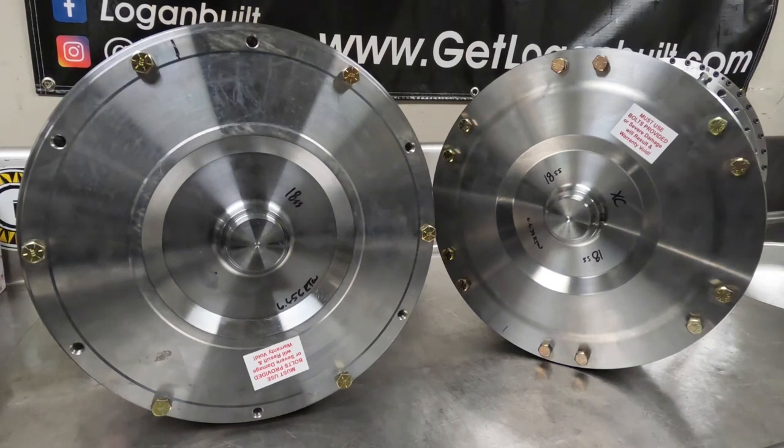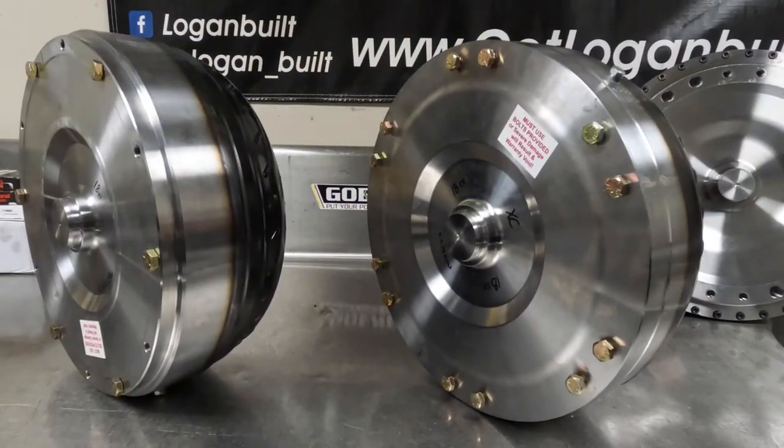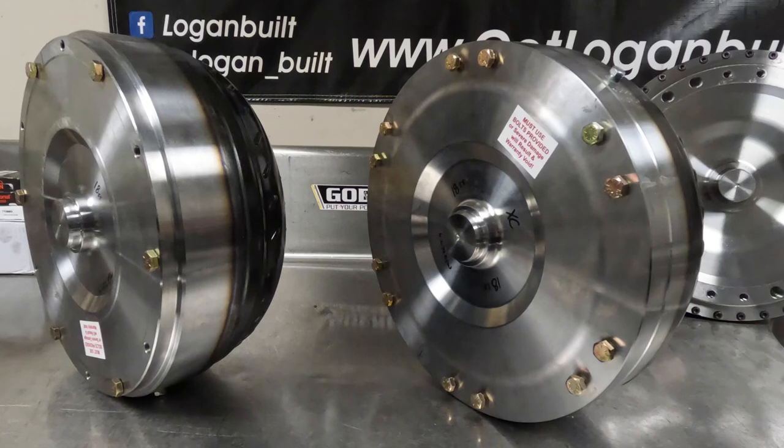These converters are all drilled for 12 bolt holes. If you damage one of the bolt holes, you can rotate the converter to the next set and not have to pull the converter back out. All of their converters have that feature — it's nice for anyone who accidentally doesn't get a converter bolt tight enough, it backs out, and tears up a bolt hole.